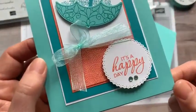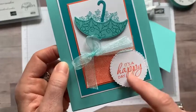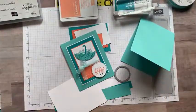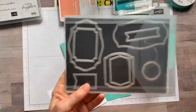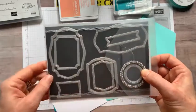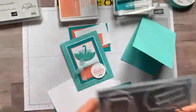If you do not have the Tasteful Labels dies yet, you've got to get these — they're not retiring. There are nine different labels with some fun details, stitching, and embossing options. We're going to use one of the smaller label dies today. All the dimensions, item codes, and everything you need to recreate these cards will be over on my blog at gatheringinspiration.com later this afternoon.